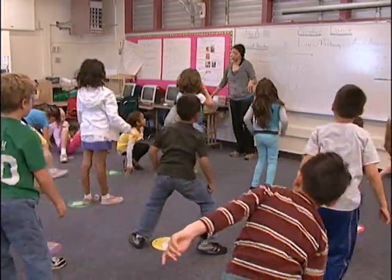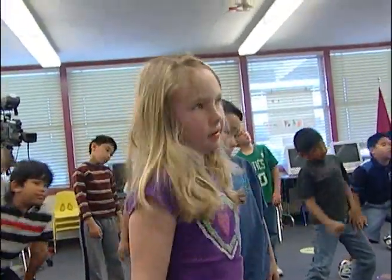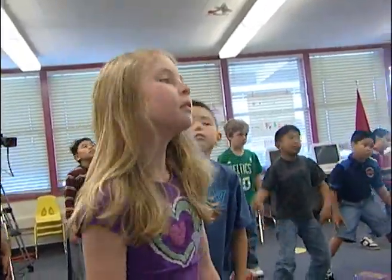Move your head in a curved pathway. Curvy with your head, curved pathway. Move your hips too in a curvy pathway — everything.